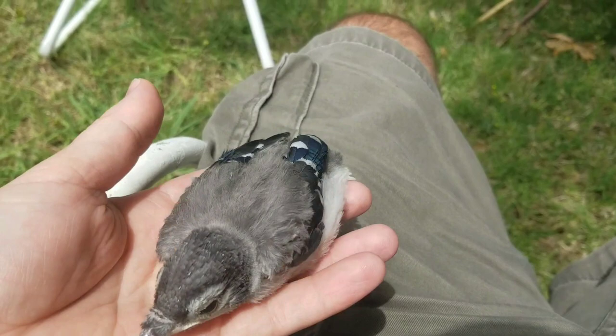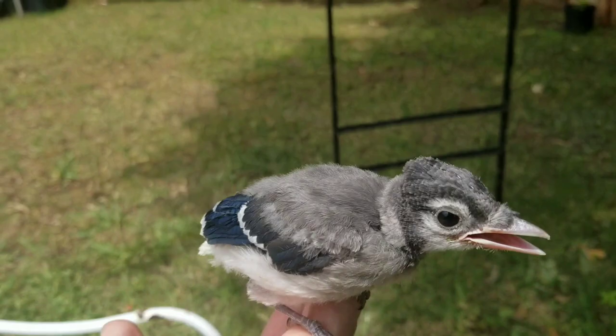Boy, look at that. Hi, little guy. You did it! I'm so proud of you. I'm going to do it again. Come on, let's go back over here. You did a good job.